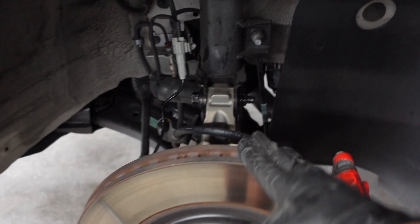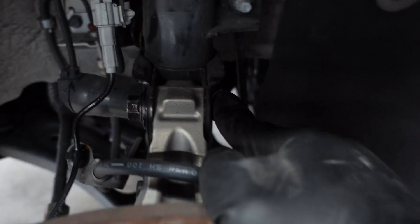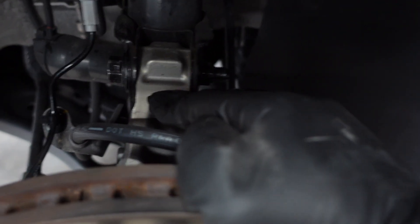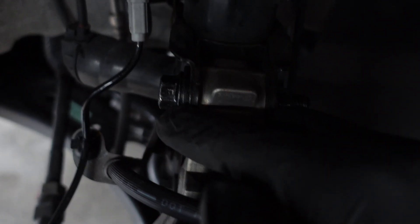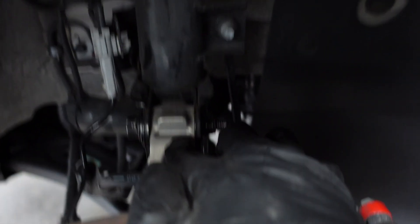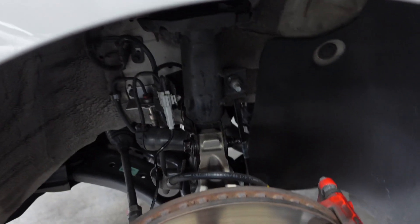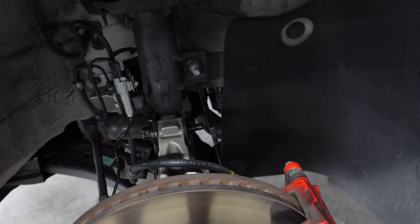We got the front camber bolts in — pretty simple. You just take the old top strut mounting bolt that attaches the knuckle to the strut, take that out, and then put in your new camber bolt. From there you just line up the tab with the slot, rotate it, and you'll see this part of the knuckle go inward — that's giving you negative camber. There are a bunch of videos on YouTube if you look up how to install camber bolts; all vehicles with MacPherson struts are the same.